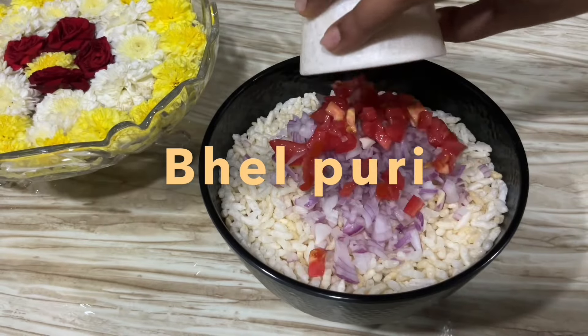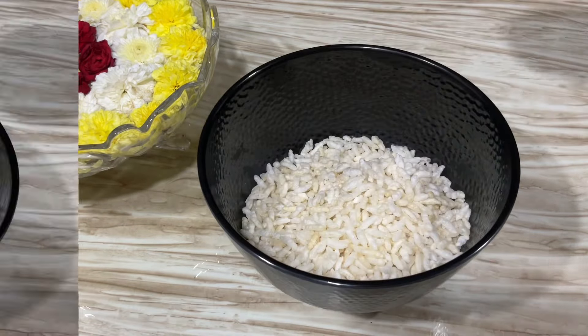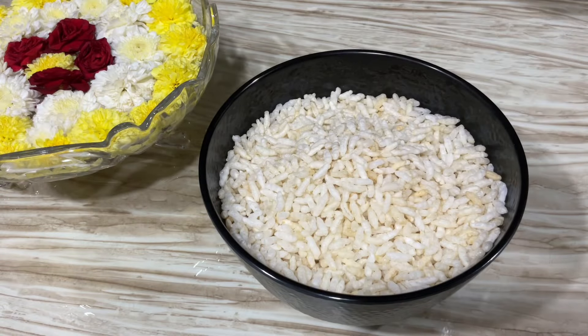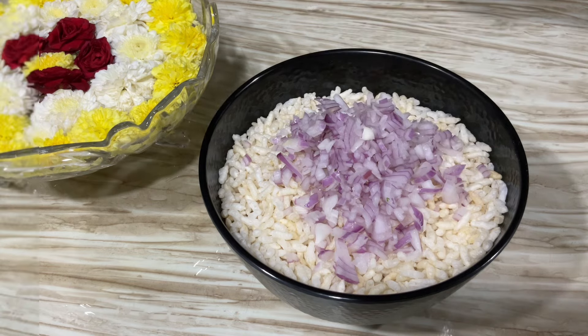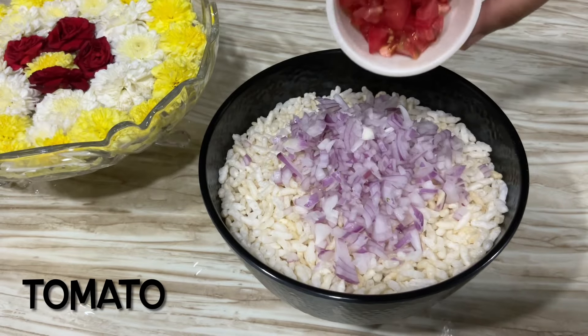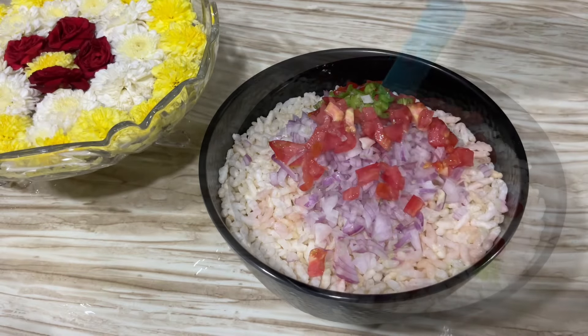With no further ado, let's go! You are using the quantities for 3 members in this video, so let's adjust it. Firstly, you are using the quantity of onions and tomatoes — mix it up. Once you mix it up, let's add the powder.